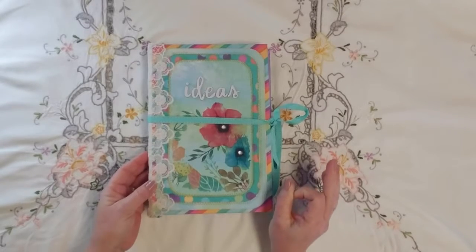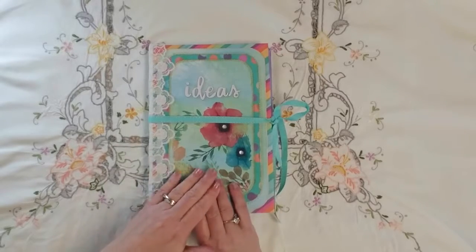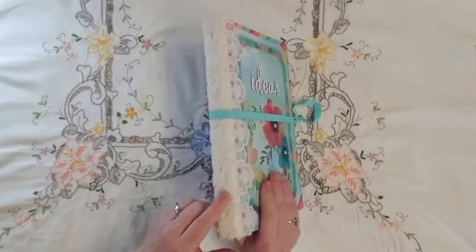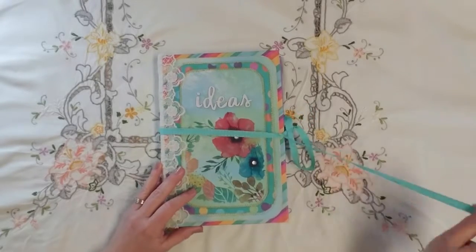Maybe I finally got that figured out. It's smooth, it's sharp around the edges. So paper covered, put lace over the binding, and just a grosgrain ribbon closure.